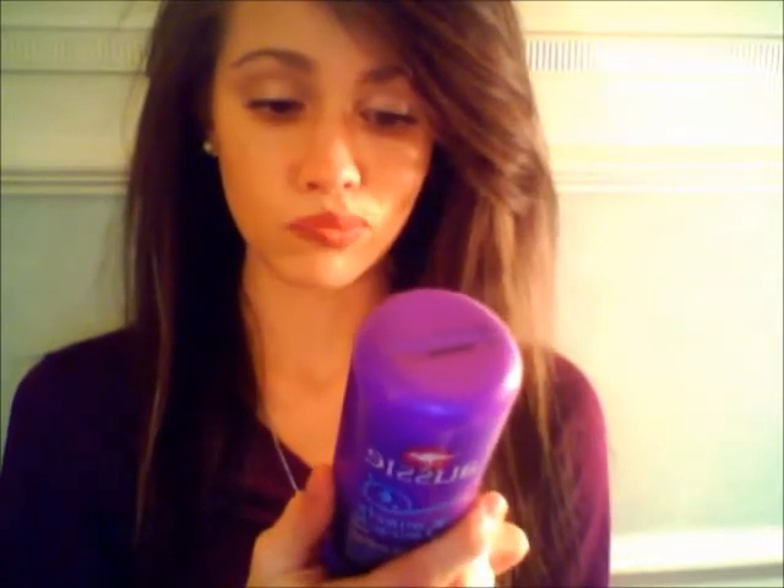It's sulfate-free, which is awesome, and you can actually pronounce most of the ingredients on the list. If you want, I'll put the ingredients in the description below, or you can check the Aussie website. Sulfate-free shampoos and conditioners are better for your hair because sulfates are detergents that, even though they've been in shampoos and soaps for years, can really eat away at your hair follicle and have actually been shown to cause hair loss in some people, depending on how sensitive your hair is.